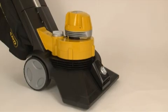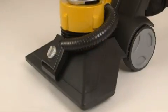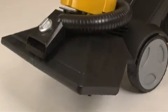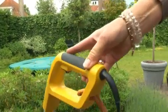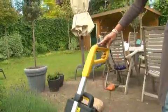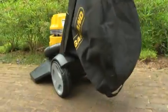The Dirtmaster is easy to use. The large rear wheels, combined with the smaller front casters, enable you to move the Dirtmaster with a minimum of force. It will easily go wherever you want it to.